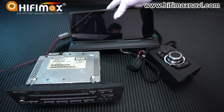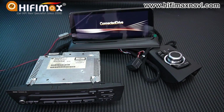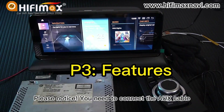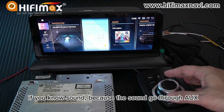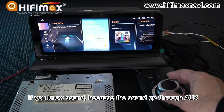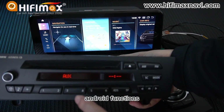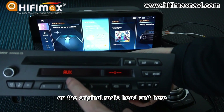That's it — power on. Please notice you need to connect the IUS cable. If not, there will be no sound because the sound goes through IUS. Make sure when you use the audio functions, there is IUS mode on the original radio head unit.